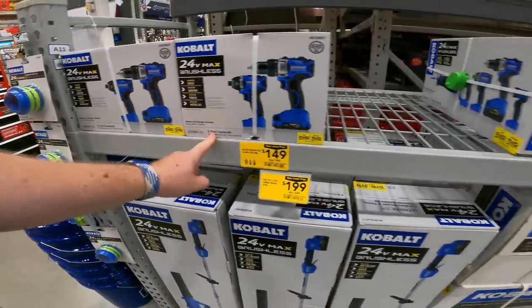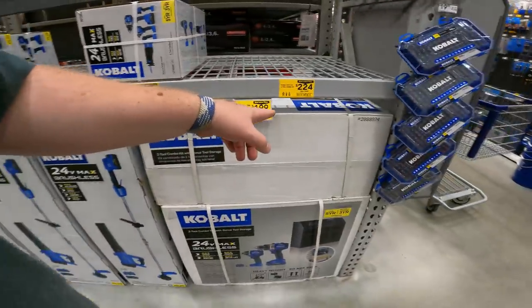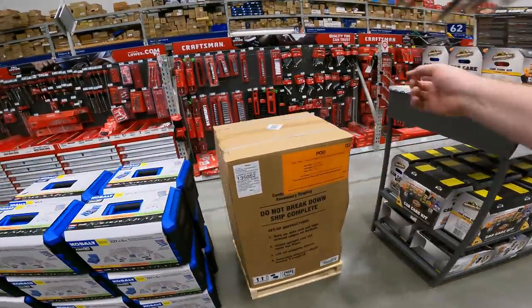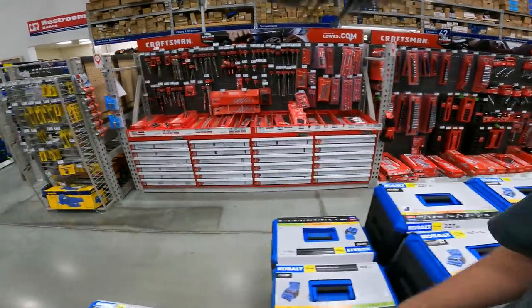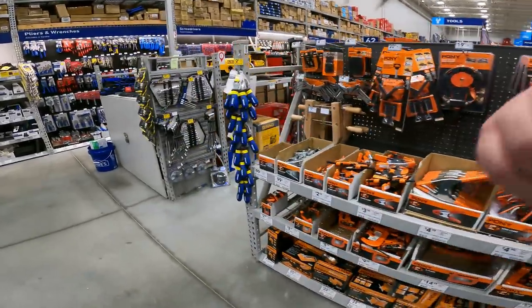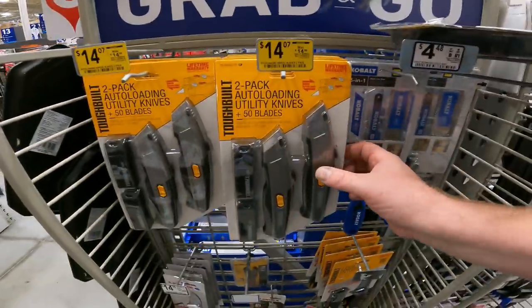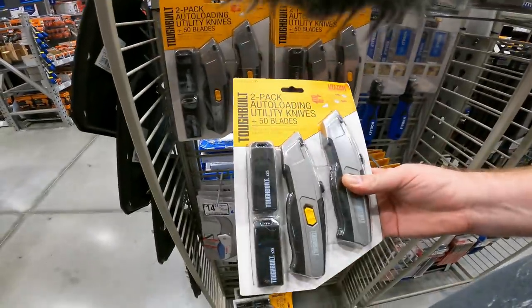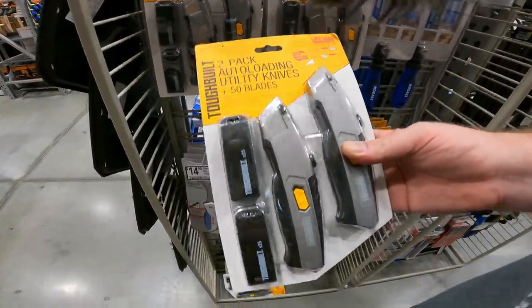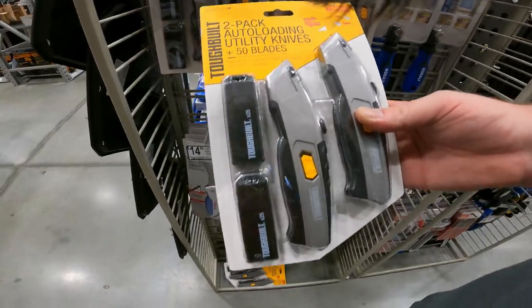50% off the 24-fold two dual combo bonus string trimmers. 50% off the 20-volt brushless, and $75 off the 24-fold three-tool combo. If you're interested in any of those or any of the other hand tools we saw yesterday, check out yesterday's video — link in the pinned comment below. We found the Tough Built two-pack auto-loading utility knives with 50 blades, item 3209541.